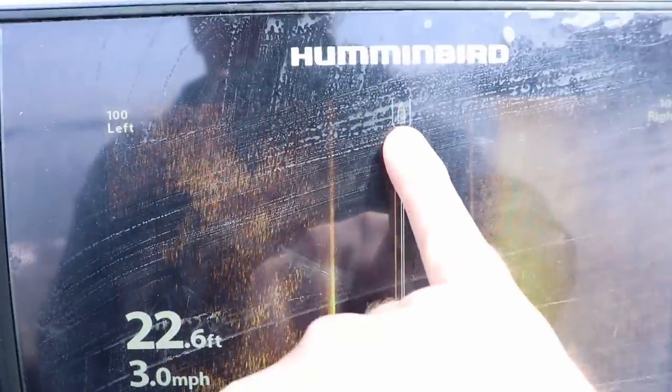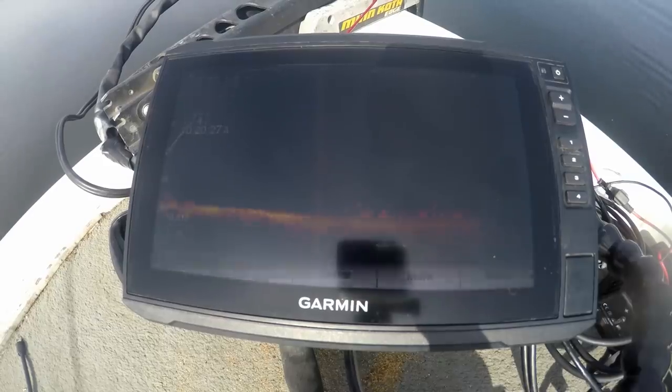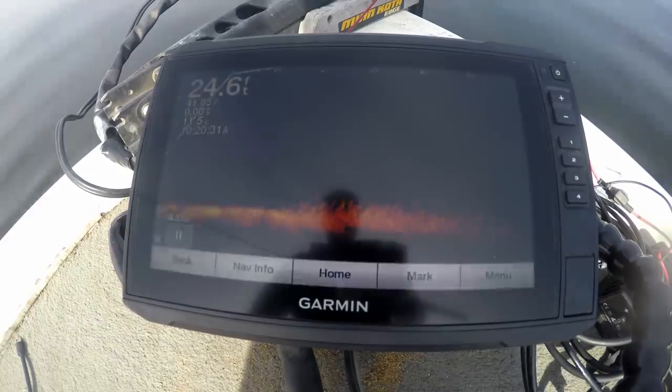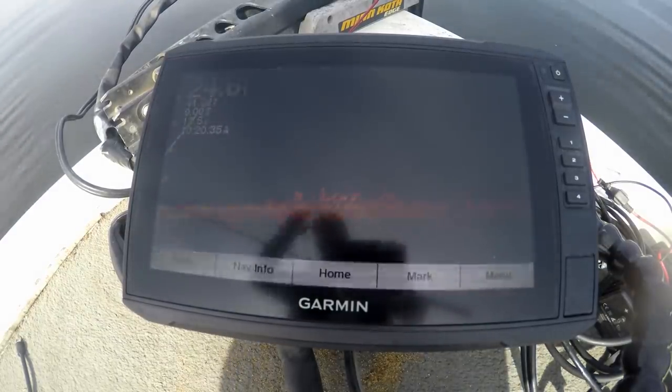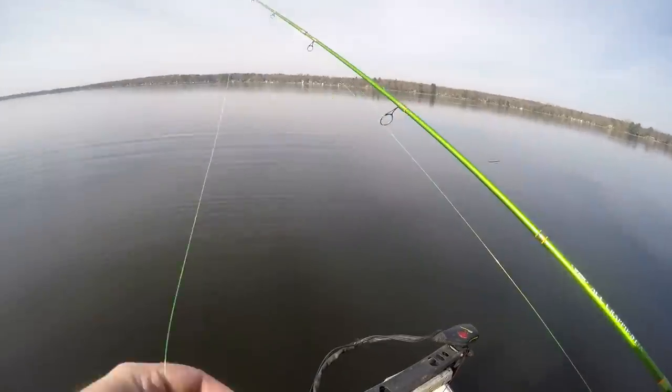Right on the edge — giant school off to my left. For those who don't know: your boat is at the top of the screen, fish to the left are to the left of your boat, fish to the right are to the right of your boat, and everything at the top of the screen is directly below your boat. Anything that passes is now behind your boat — that's how side imaging works. That is a massive cloud of crappie we're going over right now. I'm going to put it in reverse and stack up on them. The school is tight to the bottom at about 25 feet.